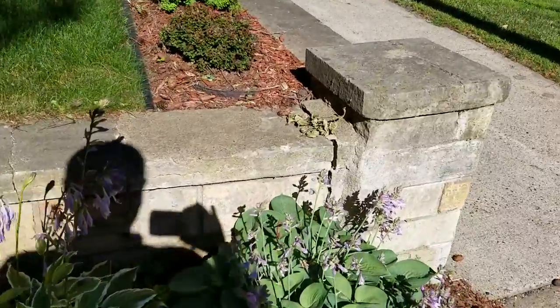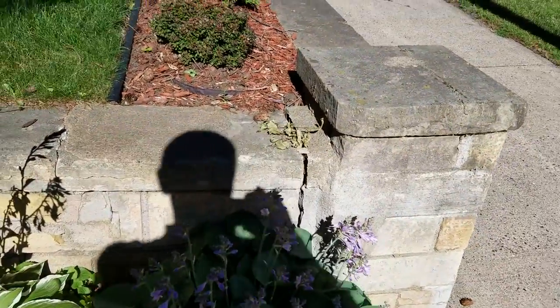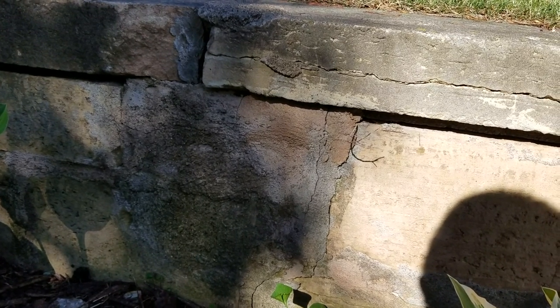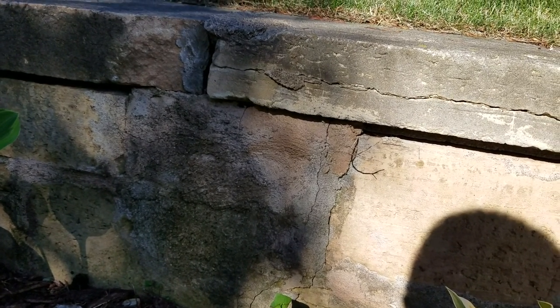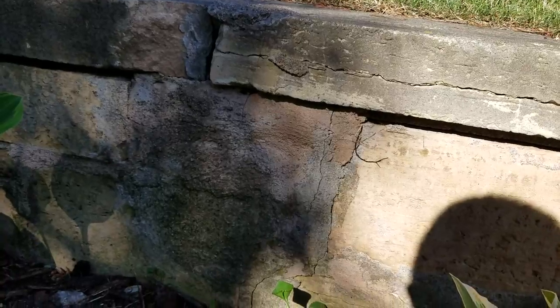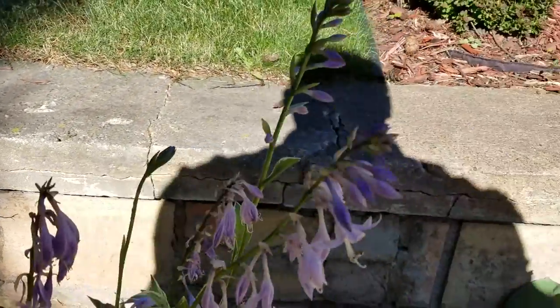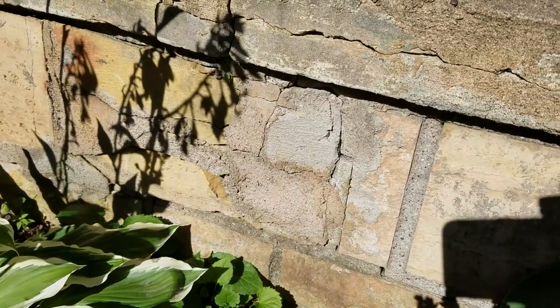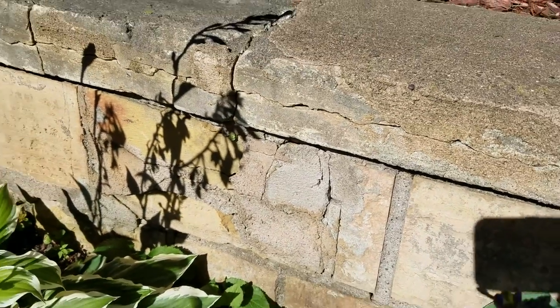So there's tuck pointing that needs to be done right here — you can see this area. We've got a section I'll say is about 10 by 12 that's been sliced over with cement — that's one. And maybe a 14 by 10 section in this area right here — that's two.